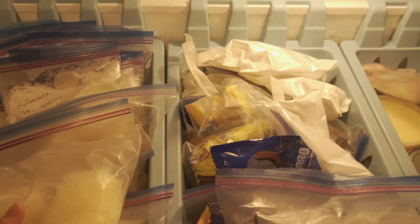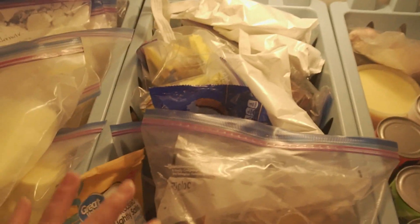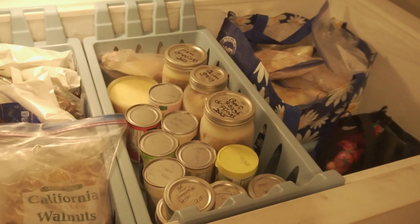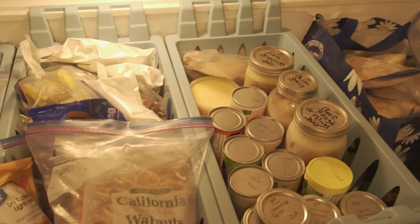Below these two trays, there is just more of those bags. There's one filled with vegetables, one filled with applesauce — just filled with all of the things so that we can easily get in here. And it also helped us know what is in here.